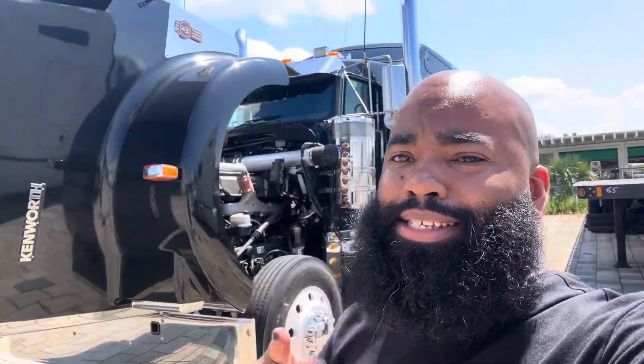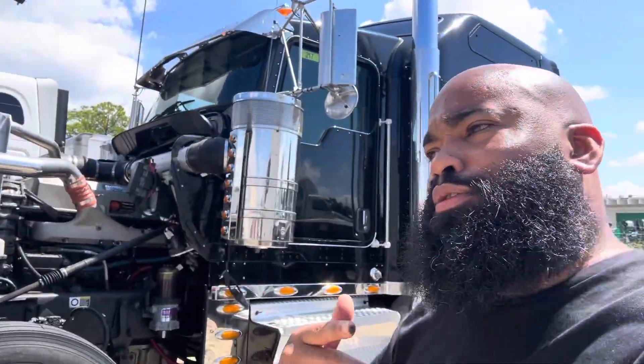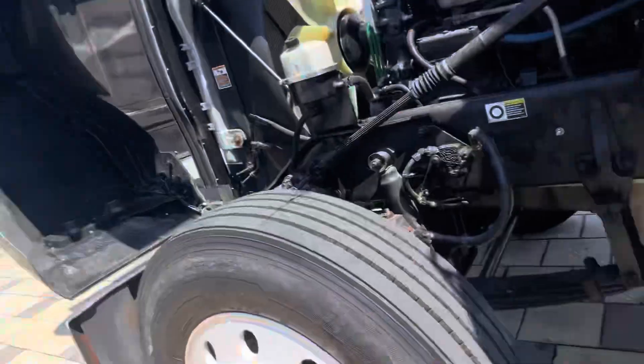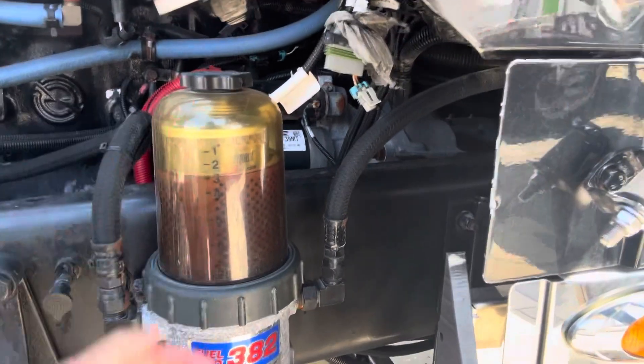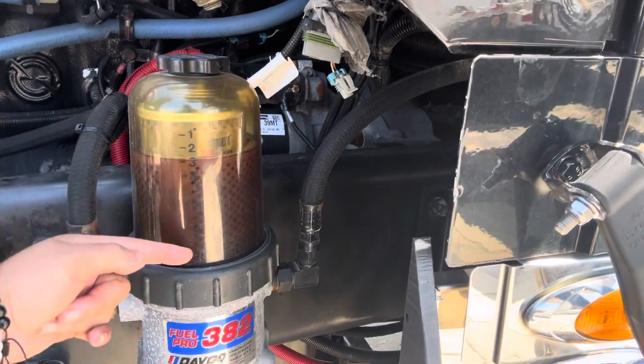I'm going to teach you how to drive 13 and 18 speeds. Some things that you want to look for whenever you're going to go look at a used truck: you want to look at the fuel water separator. You want to make sure that it's in between — not too high, not too low.